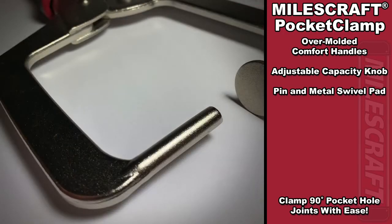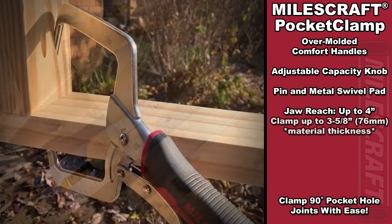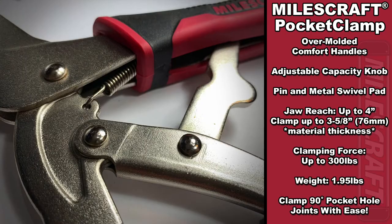The pin on the clamp is designed to fit any pocket hole, regardless of what brand pocket hole jig you use to create it. The reach of the MilesCraft pocket clamp is up to 4 inches, and it allows you to clamp materials that are up to 3 and 5 eighths of an inch thick. The MilesCraft pocket clamp has up to 300 pounds of clamping force, and it weighs in just under 2 pounds.